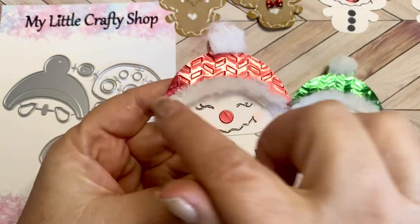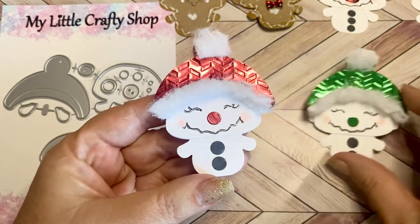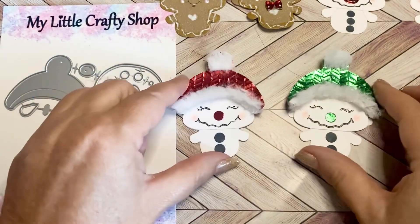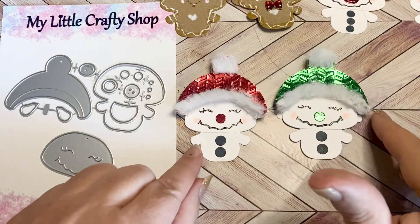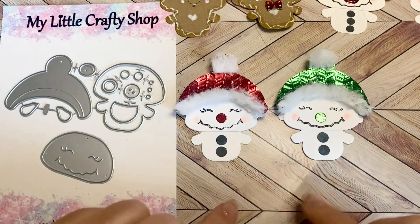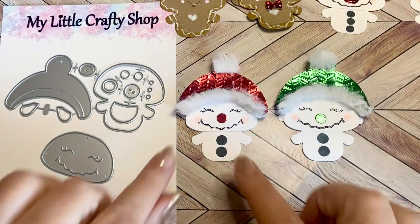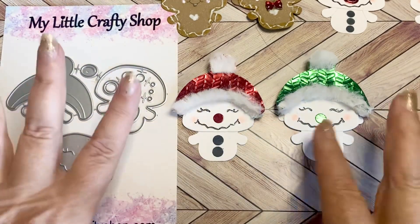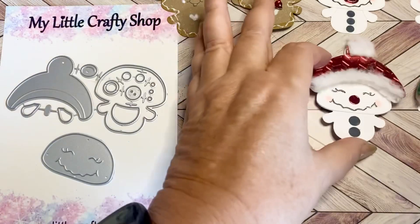For this next one, I embossed the hat so it would look like sweater material, both in red and green. I just used one of the circles for their noses and their little buttons, and then I gave them a fluffy trim around the brim of their hats, as well as fluffy white little snowballs on top of their heads. This time I used larger buttons and did just two. All of these are in the set, and I did pop up the hat so it would have some additional dimension.